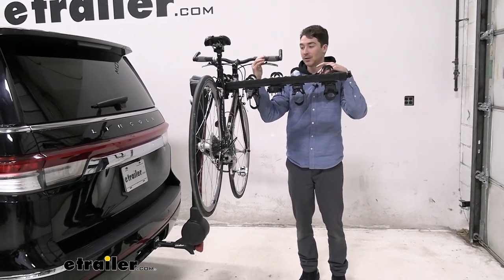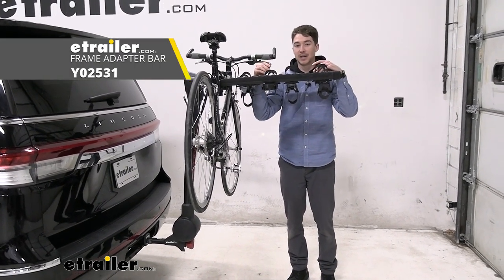And if you're trying to use an alternative frame or kids bikes, you might have to pick up a bike adapter bar.